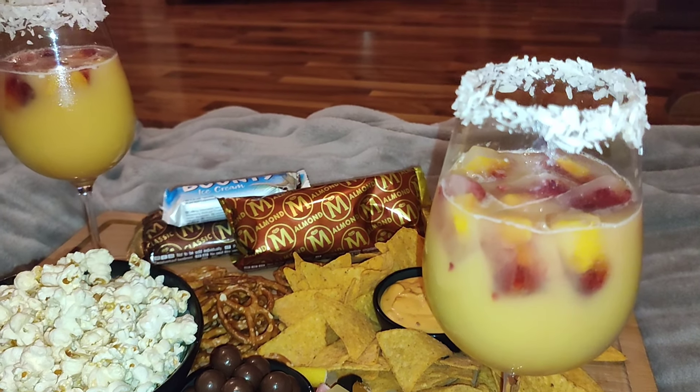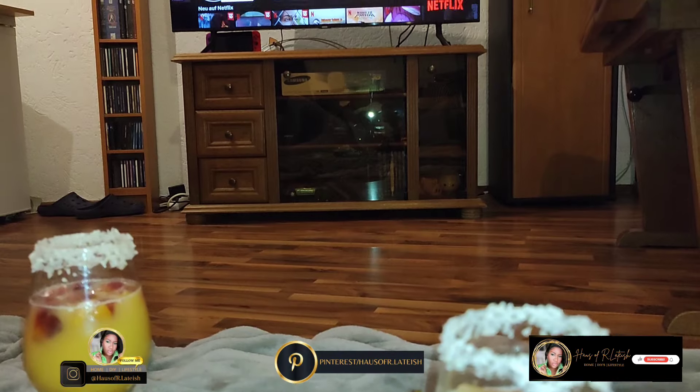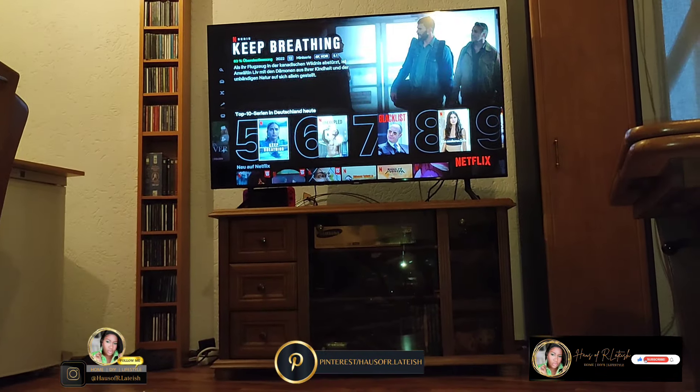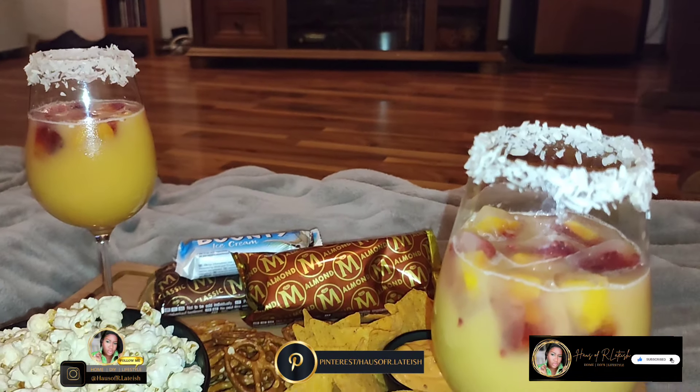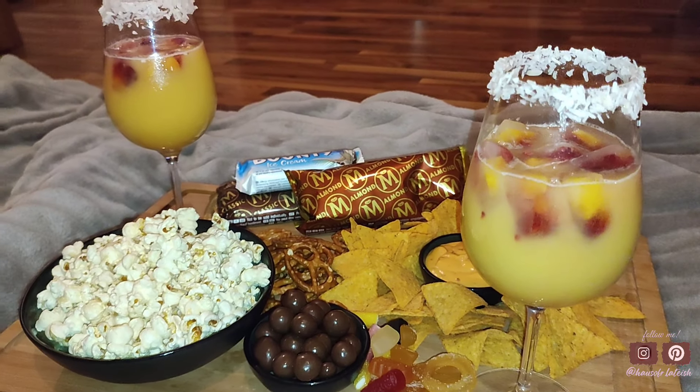Hey there loves, welcome and welcome back to my channel. In today's video I want to share with you guys our easy date night movie night setup along with a few of the snacks that we always reach for that are easy and stress-free, so if this is something you're interested in please stay tuned.